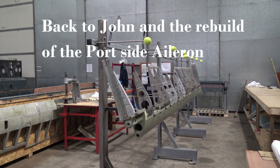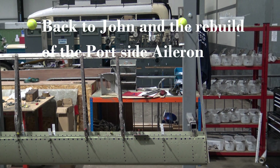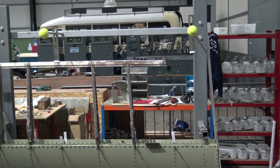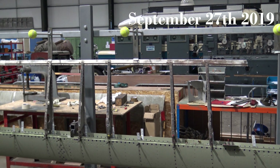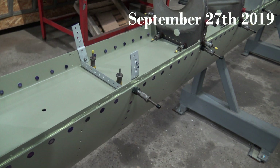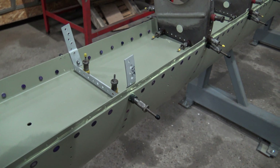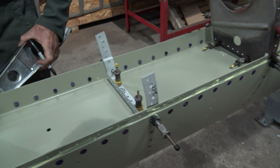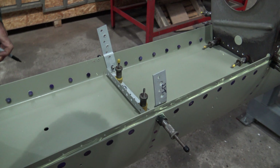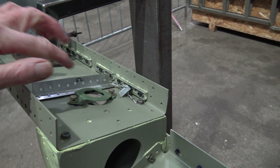The ribs are now being assembled onto the spar. Will you be replacing these angle brackets or are they original? They're all original - there's only one I needed to replace. That's the one there which I bought. You've had to build a new one of those then? Yeah, it's quite easy. What's this for?